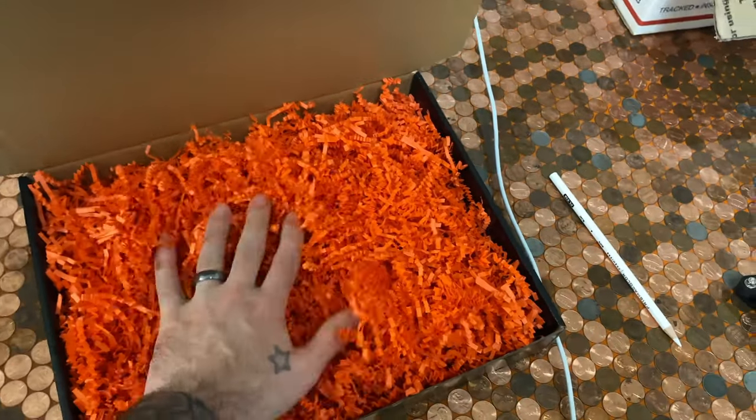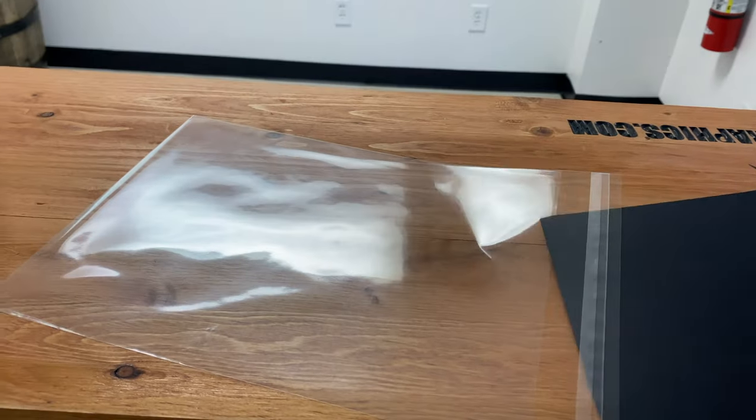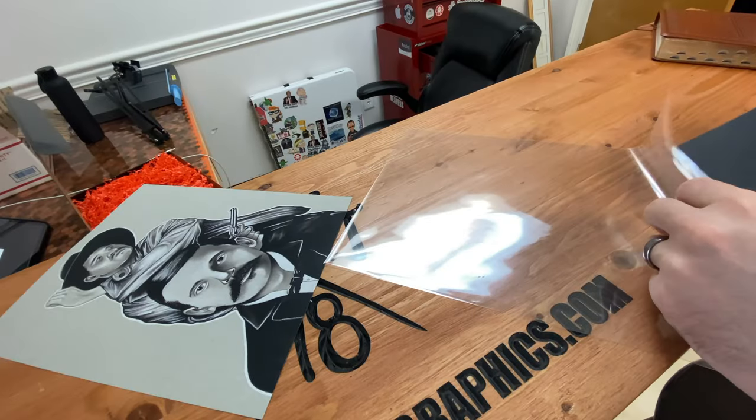What's up everybody, Cesar Beavers here, and this is how I package my custom hand-drew color pencil portraits.